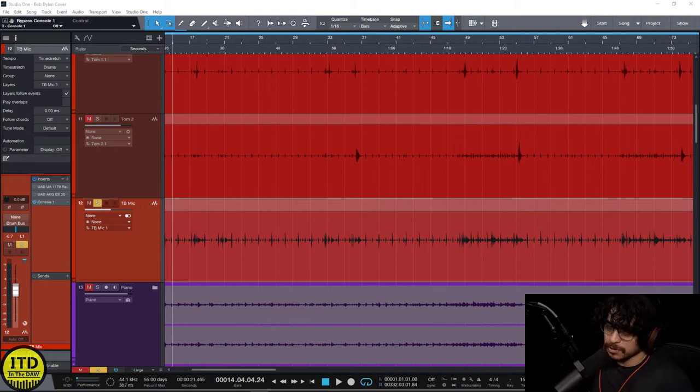What type of sound sources do I think this is good on? Personally, I like this on bright sound sources, at least as a way of kind of darkening things up and making them smoother. And that's exactly what we're doing for this example.